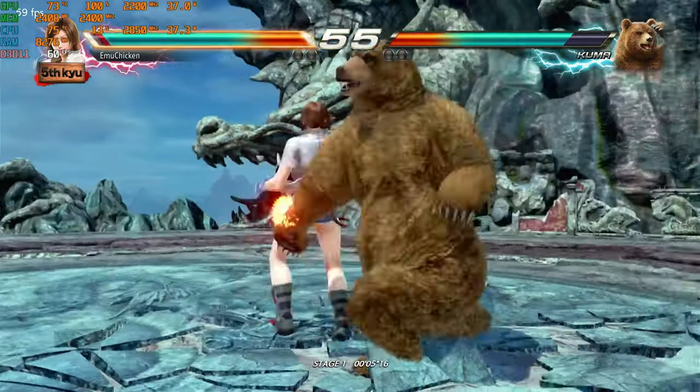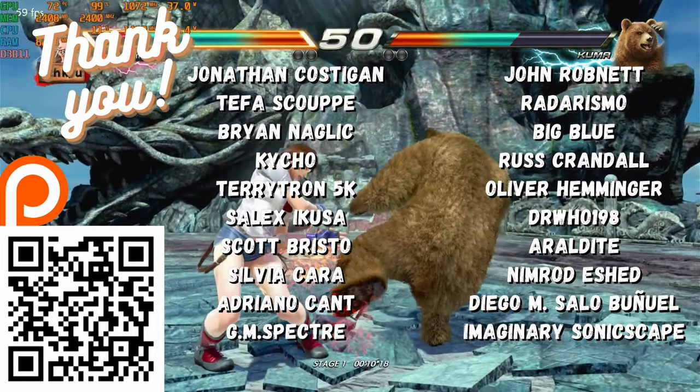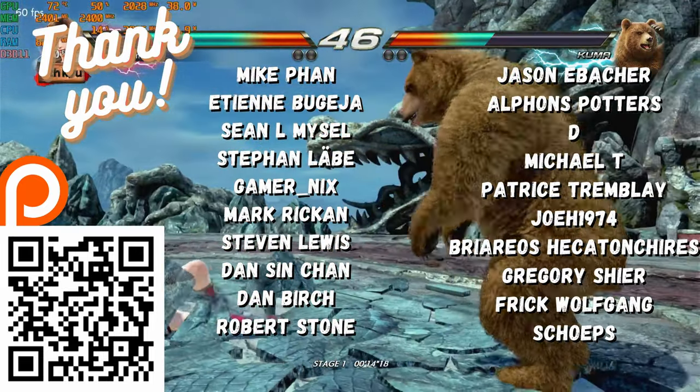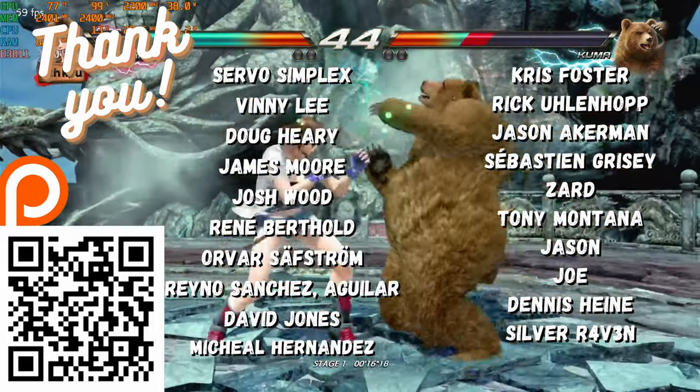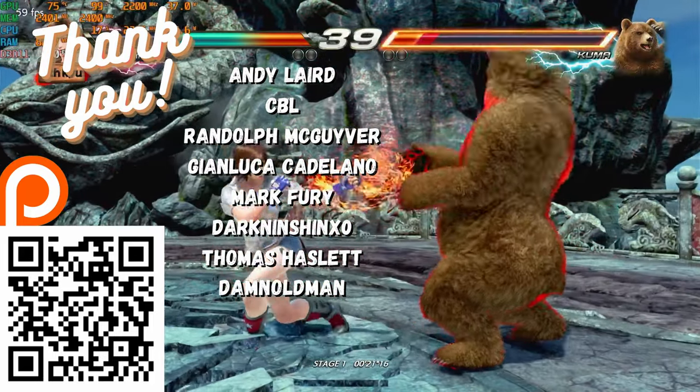As we finish off with some 1080p Tekken 7 upscaled to 4K with Super Resolution, here's a big thank you to all those on our Patreon. Here at Team Pandory, we make video reviews like this, make tutorial guides, and fix cheap arcade boxes, as well as the A500 Mini. If you'd like to support our work, please jump on. Or a simple like and subscribe would do us a favour.